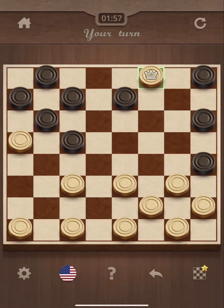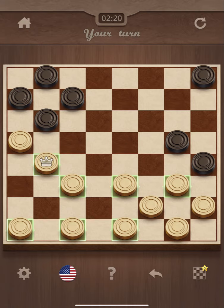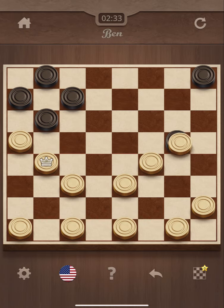Alright, not bad. It's my turn again. The king can move in any direction, so I should be able to do this jump here. Another double. Making easy work of the computer here on beginner. Another double jump.